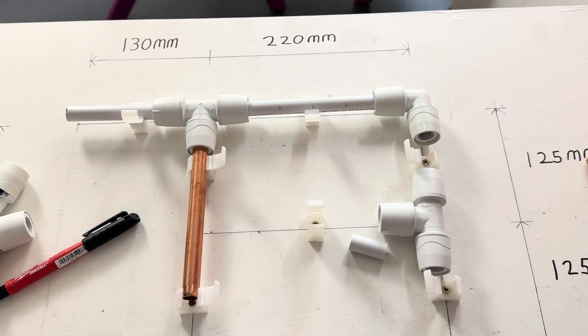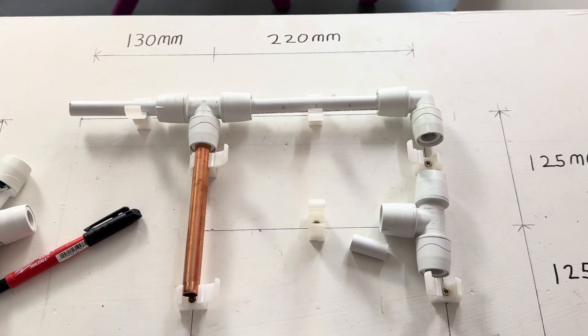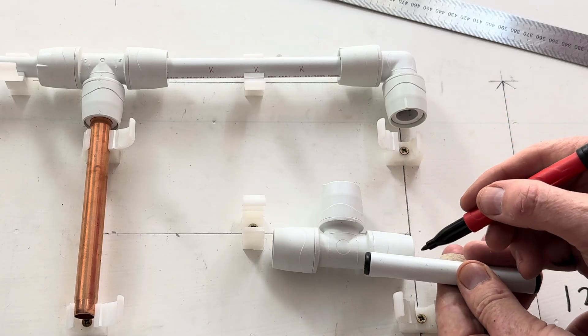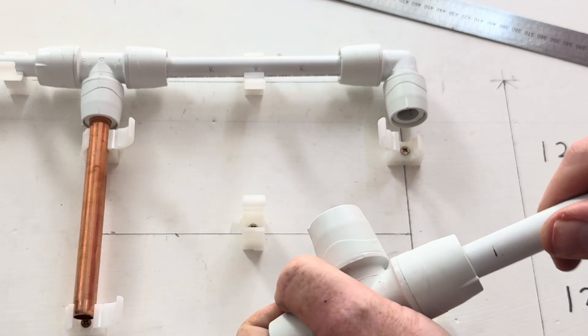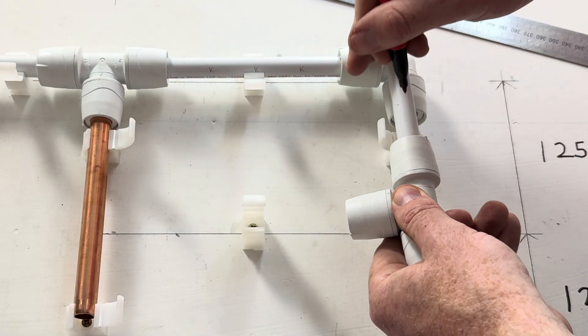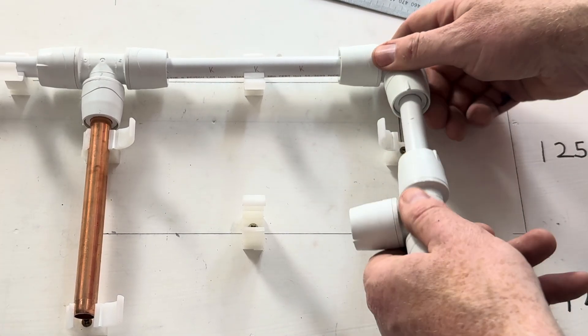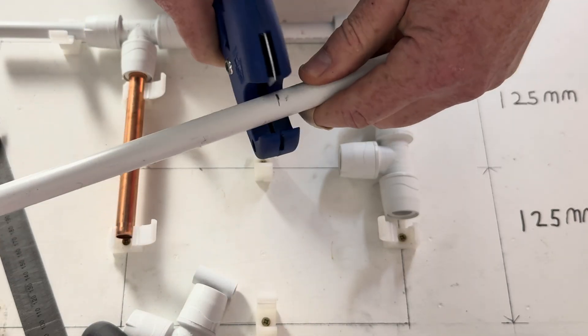The next one: from middle to middle is 125mm. We worked out — because we're using the same family of fittings — it grows 25mm, so we're going to cut this one 100mm. We'll draw a line just so we know it's all the way in, and mark both sides of the insert. Once that one's done — there.